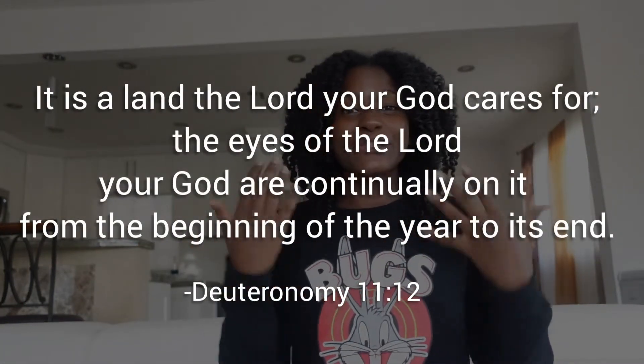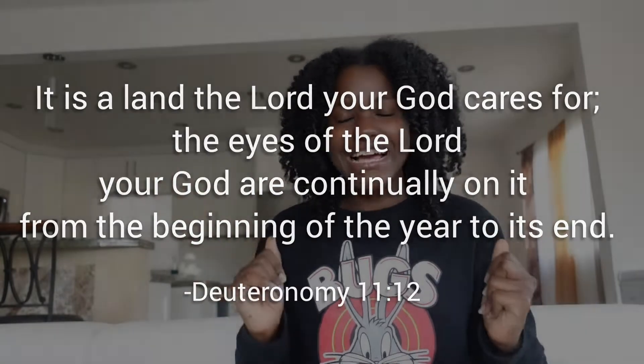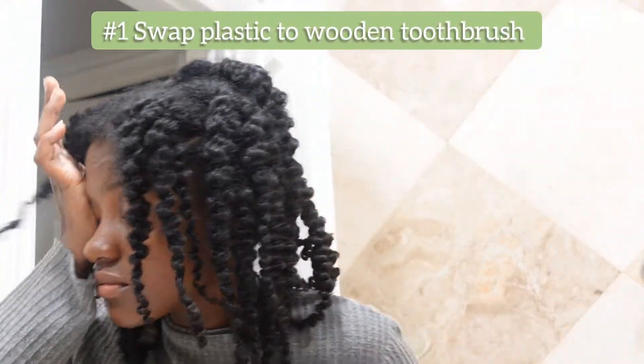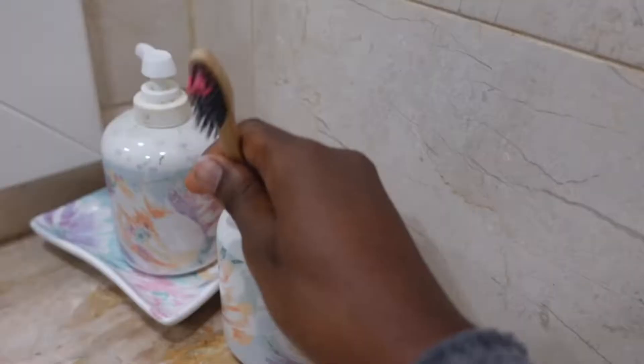So that we can be better at taking care of and stewarding over what the Lord has created. Number one: I switched to a wooden or bamboo toothbrush because it's made of natural elements, meaning it will be easy to decompose. Compared to a plastic toothbrush — the first toothbrush probably made in the 1800s is still here today — which is bad for the earth and the environment.